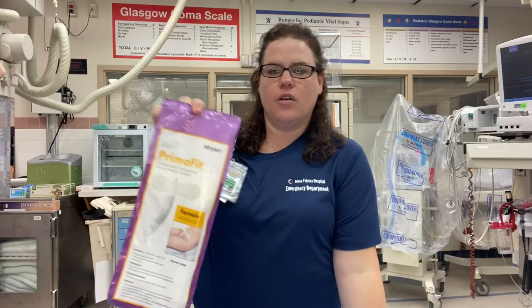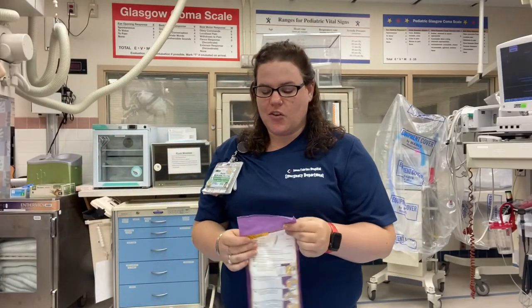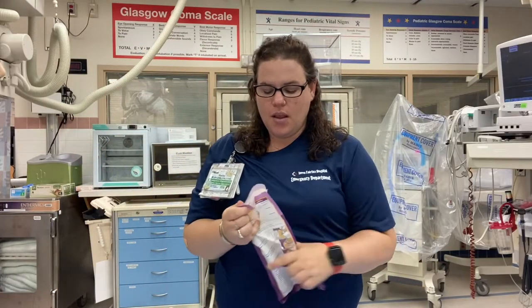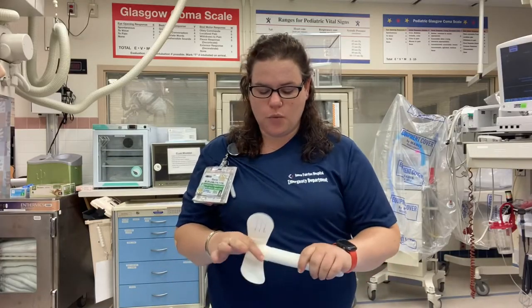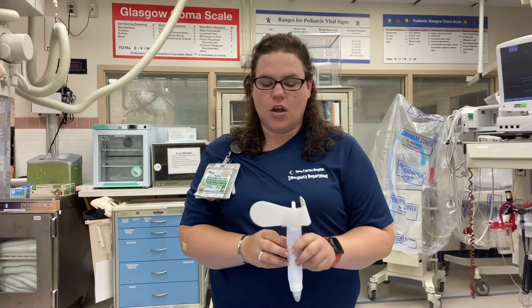We're going to talk about the external male and female catheter options that we have in the department. The first one we're going to talk about is the external female catheter called the PrimaFit, also called the She-We. When you explain it to your patients, you can tell them that nothing's inserted, it's low risk for infection, and just about any patient can be placed on it.